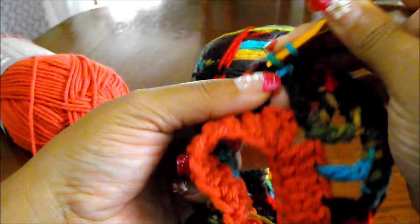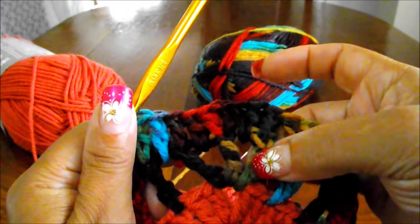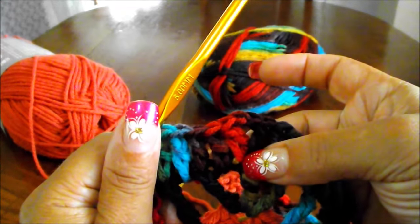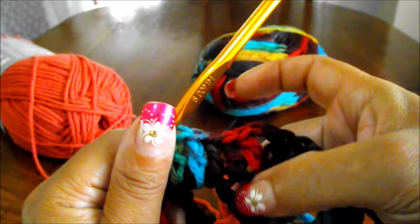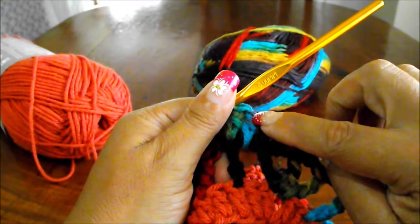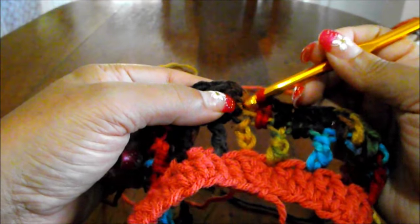In each corner you will have a double crochet on top of the first treble, a double crochet in the chain space, 2 double crochets with a chain 2 space on top of the central treble, and then another double crochet in the space and another double crochet in the last treble. To finish, count 1, 2, 3 and in the third chain do a slip stitch.